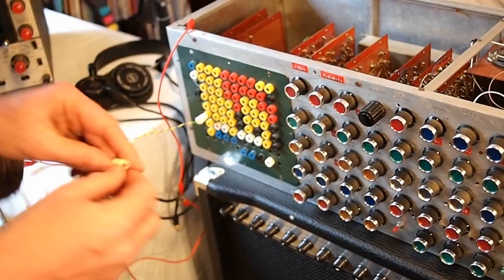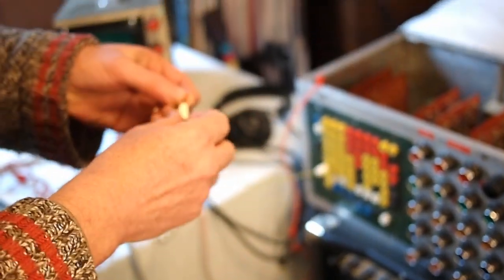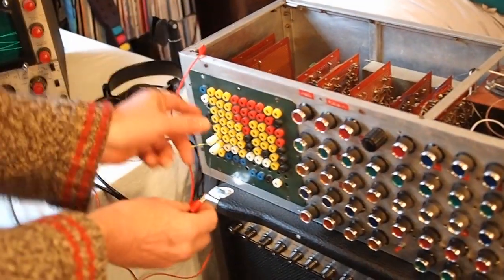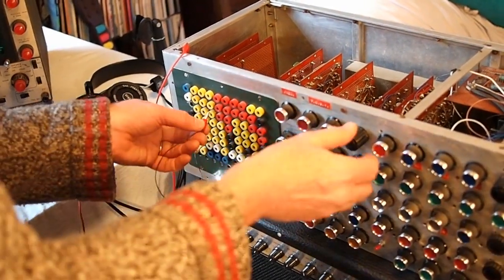This is the patch bay over here — English style plugs. We used to call these banana plugs, but they're smaller than the American ones. I think they called them in England 'wonder plugs,' circa 1973. It was originally built for stereo sound, but I've only got one channel wired up at the moment. This is the first oscillator here.